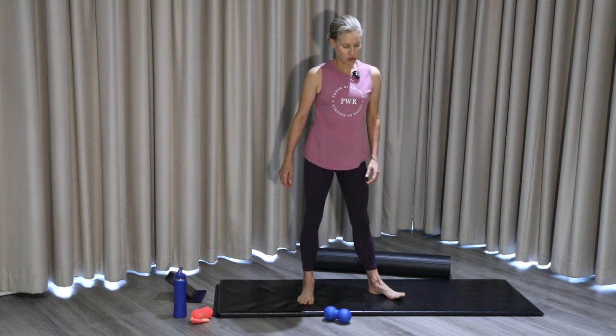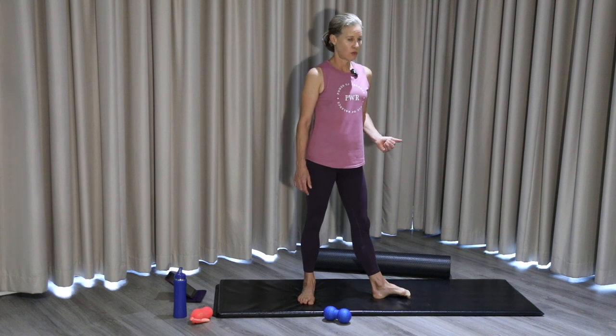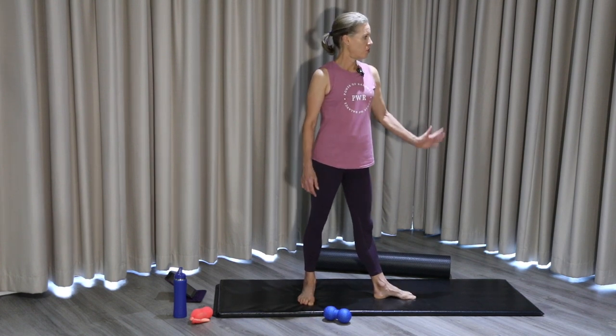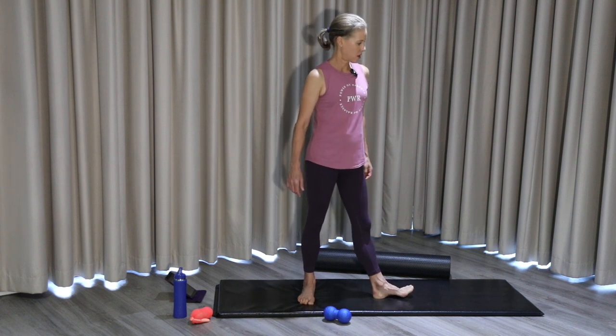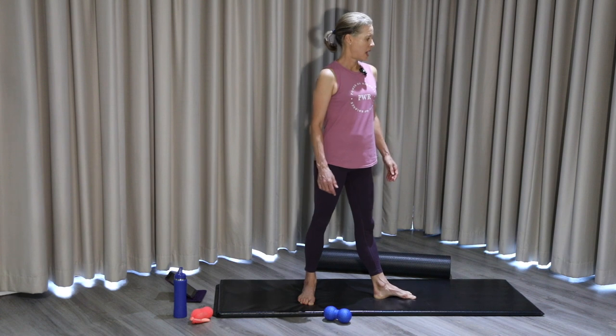Let's do the same thing to the other side. Last week in week 7 we did our toe crawls forward — this is the same movement, just concentrating on one foot at a time in this position. Pull the arch of the foot up and work into the arch of the foot. Pinch and pull — four more, three, two, and one.